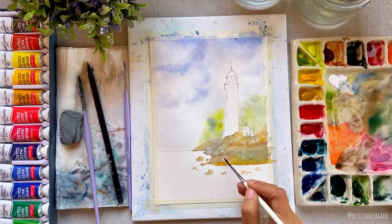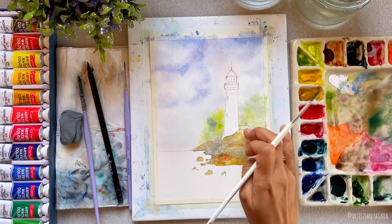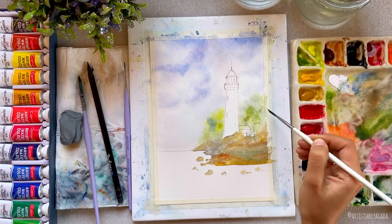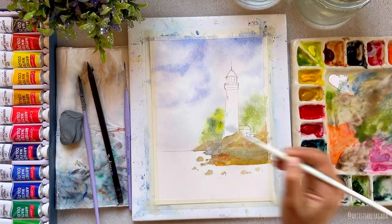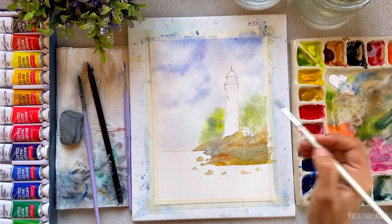I used a very light value of colors for the first wash. Now I'm using a slightly darker value in some parts to get depth and dimension. This is how, layer by layer, we create depth and dimension in our painting.